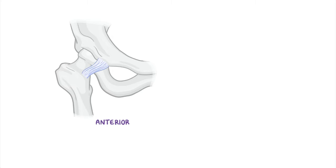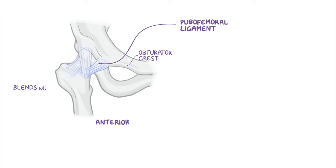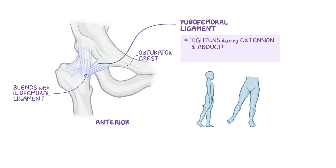Anteriorly and inferiorly is the pubofemoral ligament, which arises from the obturator crest of the pubic bone and passes laterally and inferiorly to merge with the fibrous layer of the joint capsule and blends with the medial part of the iliofemoral ligament. The pubofemoral ligament tightens during extension and abduction of the hip joint, preventing overabduction.